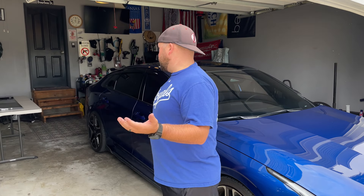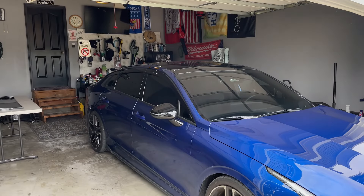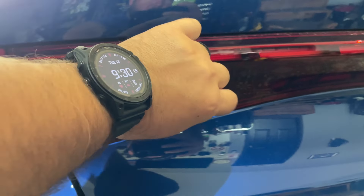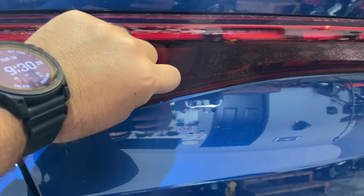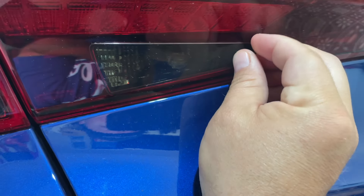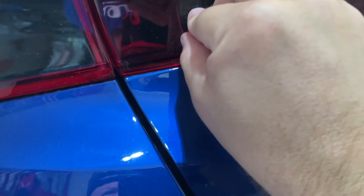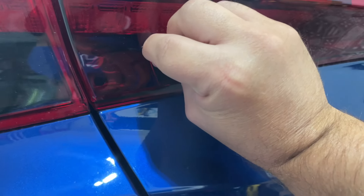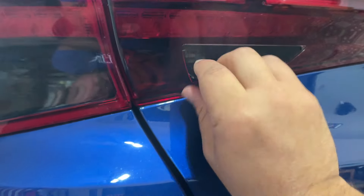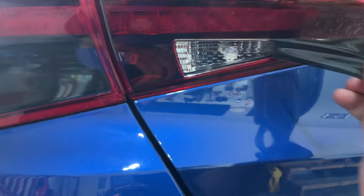Today I'm going to attempt to tint the rear taillights on this car. I tried once before with a kit from Amazon - I'm not going to say it was the kit's fault because it could be a me thing. I've done some vinyl wrapping, done the corners, the spots on the taillights, the blackout kit, so it's not rocket science but it definitely has some tips and tricks. I bought a kit called Bogartech - B-O-G-A-R-T-E-C-H - I'll throw a link in the description. We'll see how it works - could be a disaster, could look awesome.